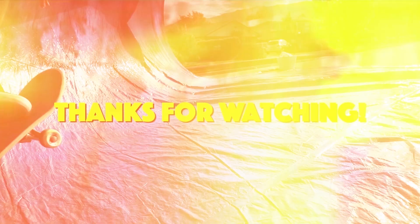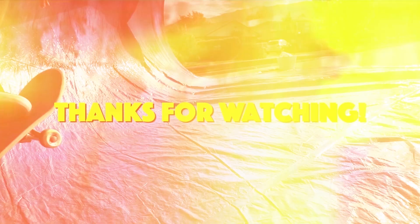And that's the end of the video, I hope you guys enjoyed it — just a fun little project. Make sure to like and subscribe.